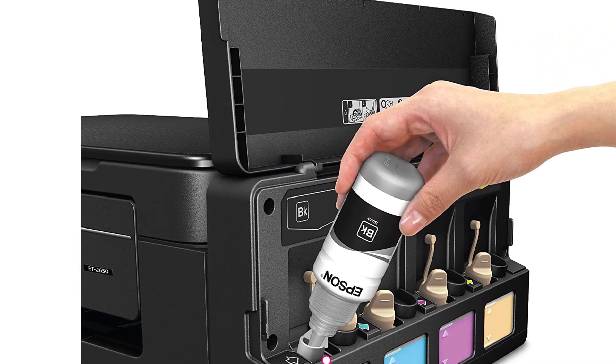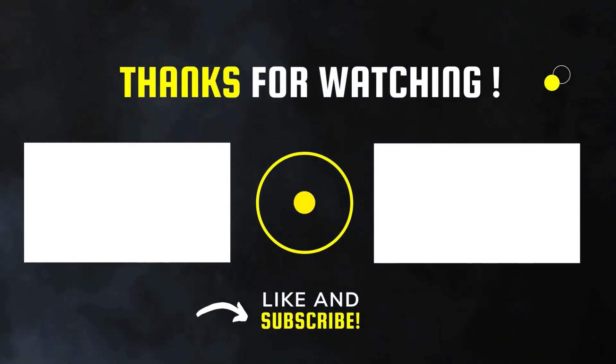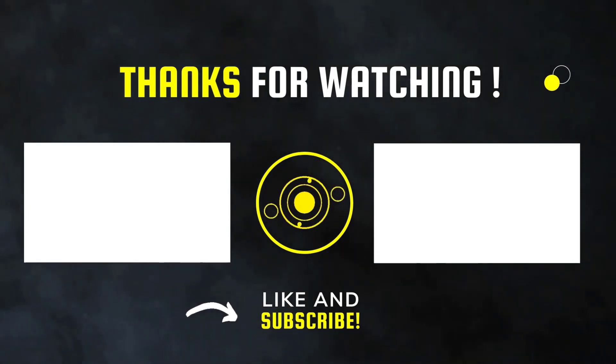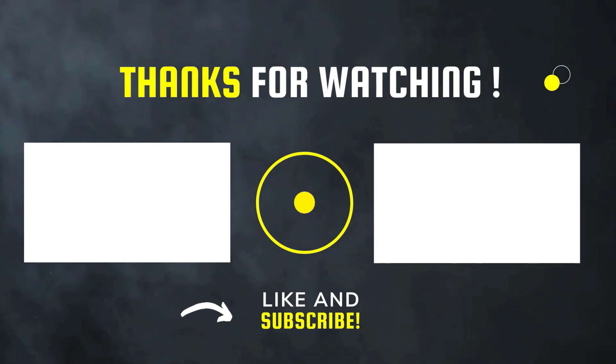Thanks for watching this video. Please subscribe to this channel and hit the like button. Leave a comment below to let me know what you'd like to see in the next video.